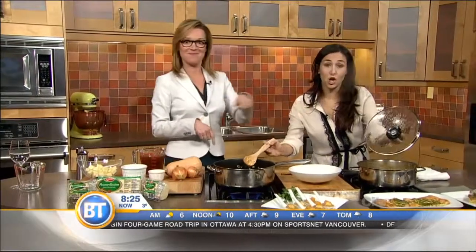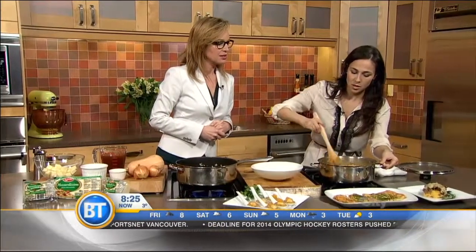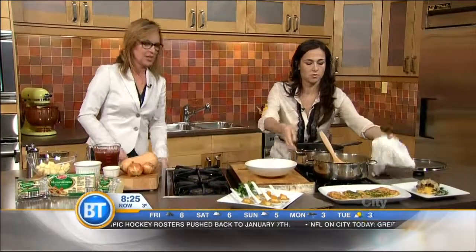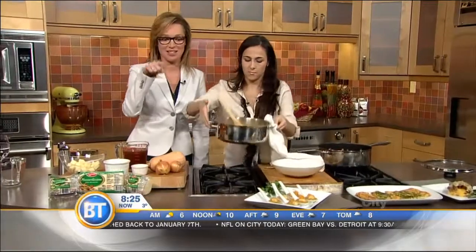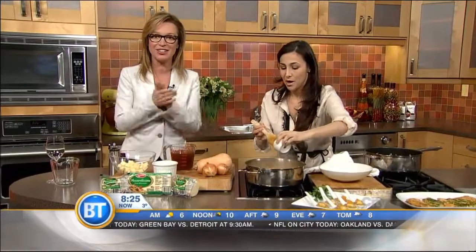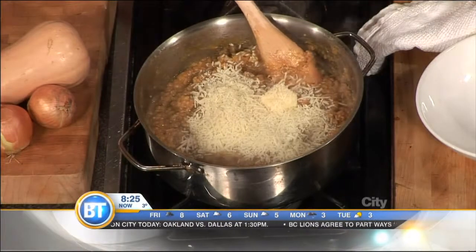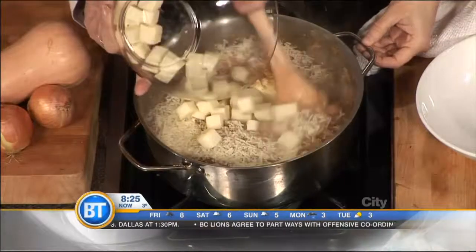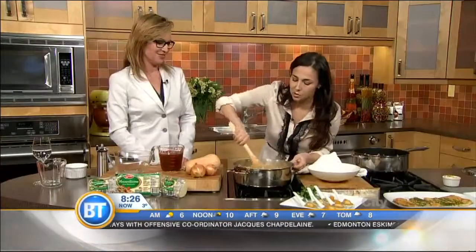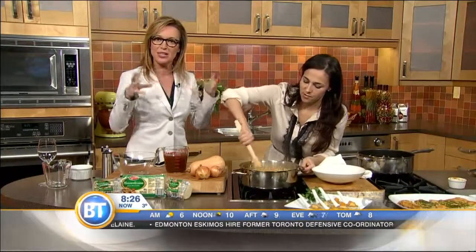Once all the broth is absorbed, this is what we have. The final step: add butter, parmigiano, and mozzarella. You can buy these cheeses anywhere and make any risotto delicious. And this is what we want — that melting, stringy, stretchy, gooey comfort food. Can you see the stretch? Stringy, stretchy, gooey comfort food. Amazing.